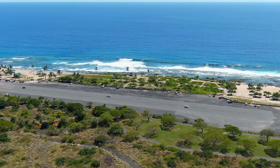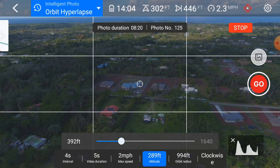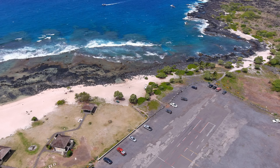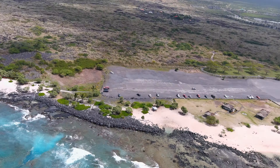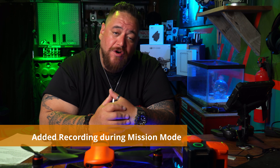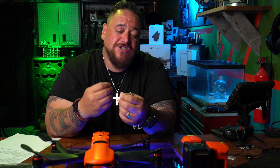They also added orbit hyperlapse, which is like orbiting around a subject but as a hyperlapse. You can determine the distance from the subject and the size of the orbit. Be careful and check the map first to make sure there are no people or obstacles in your flight path. They also added mission recording — while executing a mission you can now press the record button, whereas before you could only take pictures.